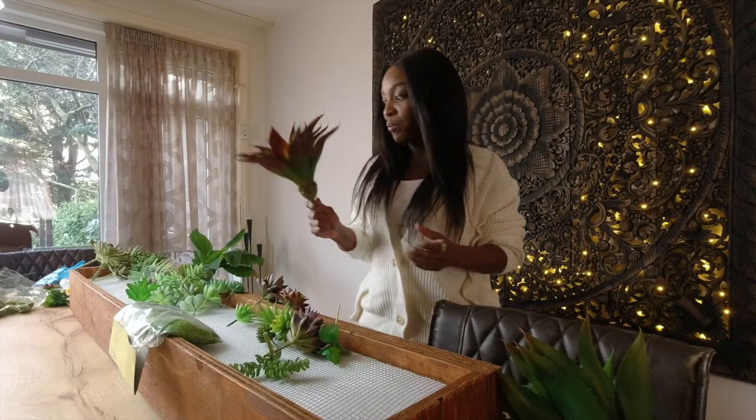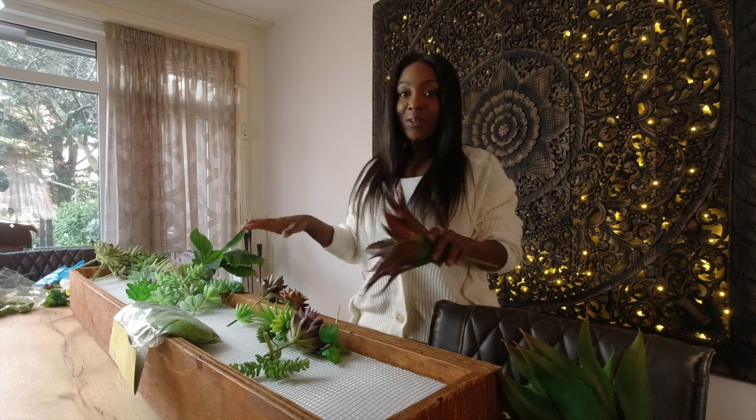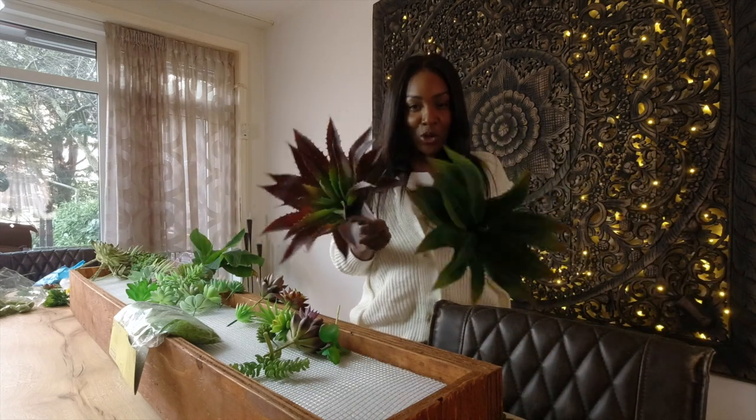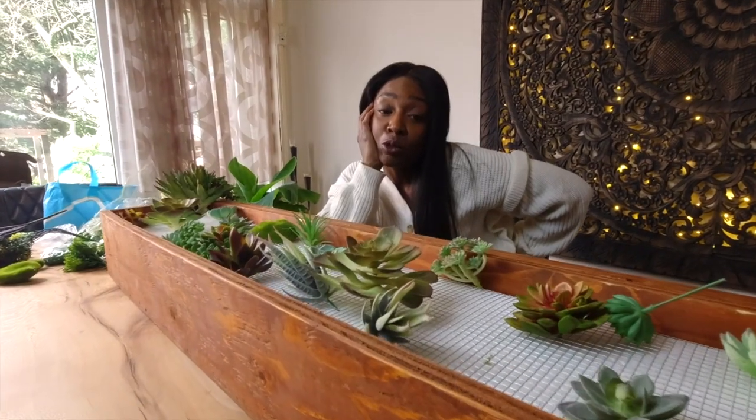We're going to power through this DIY project — the succulent garden — and it's going to be amazing. First things first, I'm going to organize how I want the flowers to be placed so I have some kind of sense of direction. I'll start with the big flowers first and add some Amazon jungle in there. Rule number one: make sure you have all your supplies and enough glue, because I just ran out of glue and we're on day three — it's already been a mission.